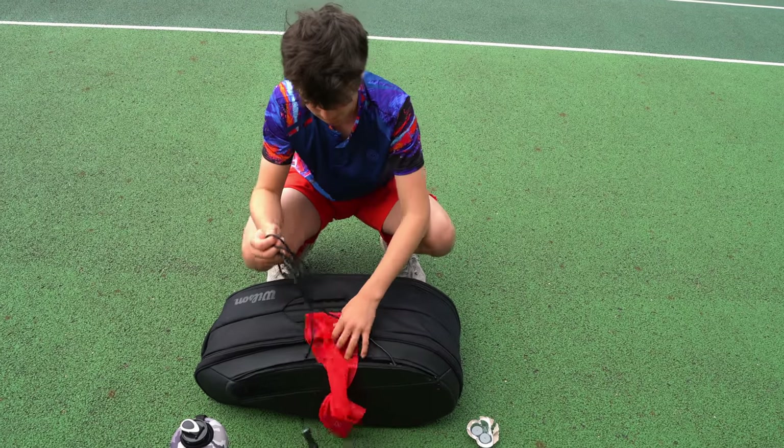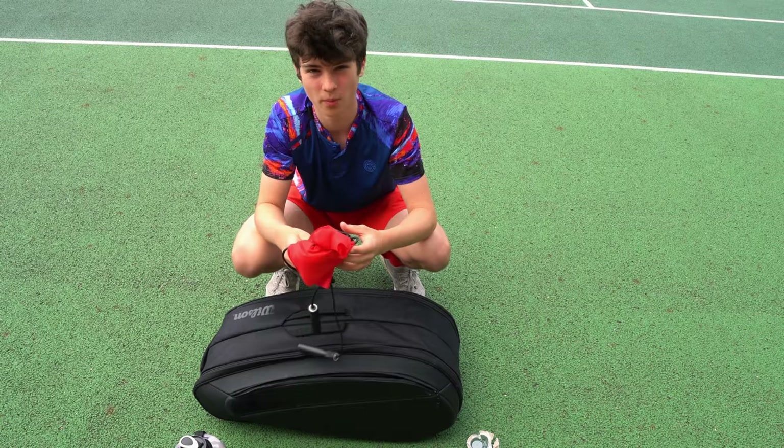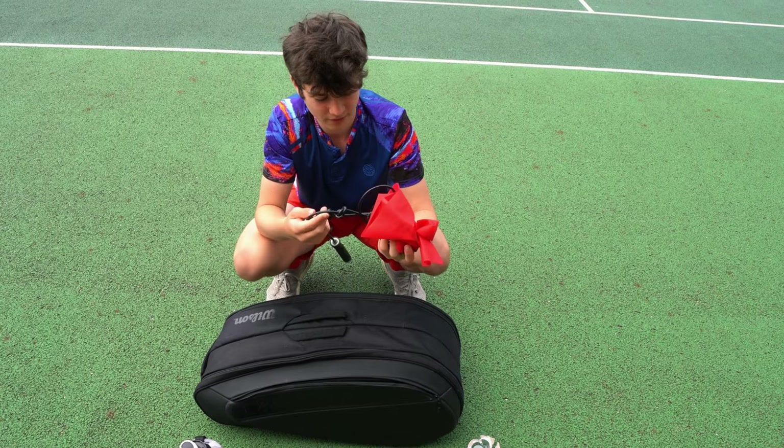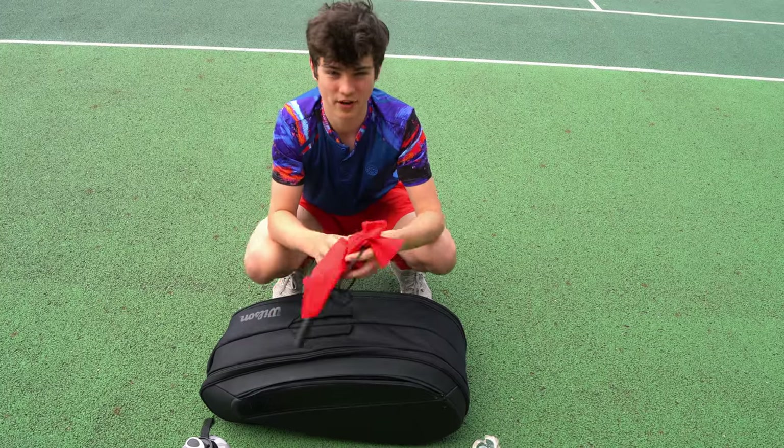I've got my skipping rope and my resistance band which make for a really good warm-up as part of my fitness training with Daz. He's given me a warm-up routine and I use these to get myself ready and warm.